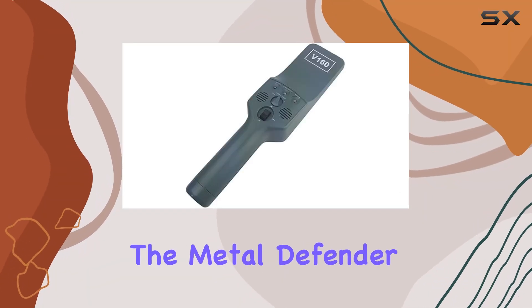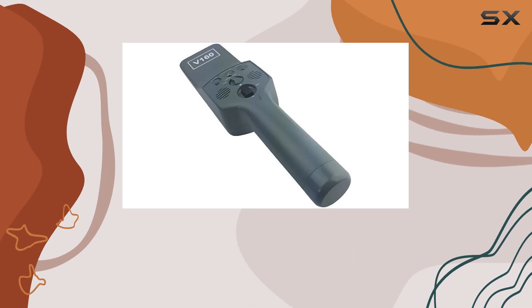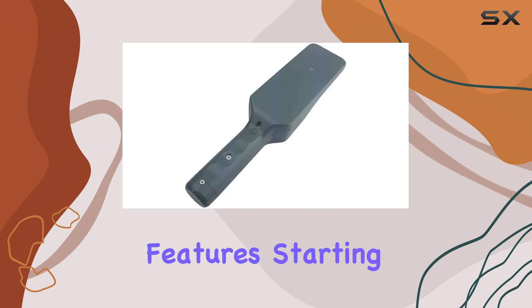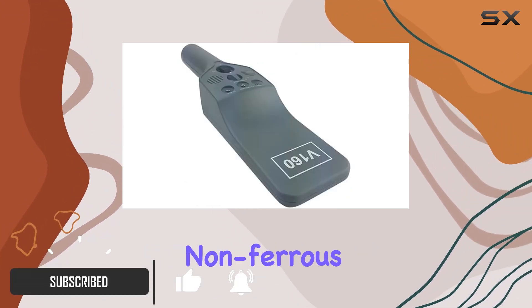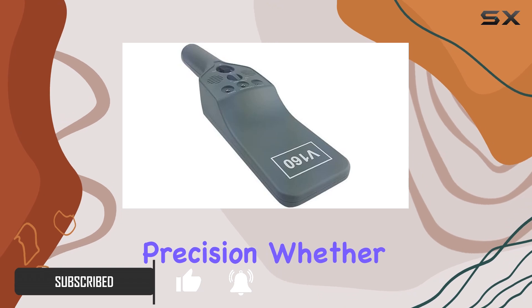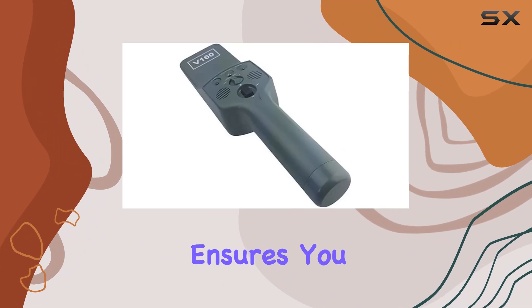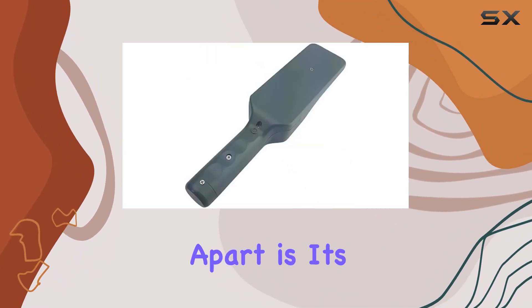Today, we're diving into the Metal Defender Handheld Security Metal Detector Wand, a robust tool designed to elevate your security protocols. This device boasts impressive features, starting with its ability to detect both ferrous and non-ferrous metals with precision. Whether you're scanning for weapons or unauthorized metals, its adjustable sensitivity ensures you can fine-tune it to your specific needs.